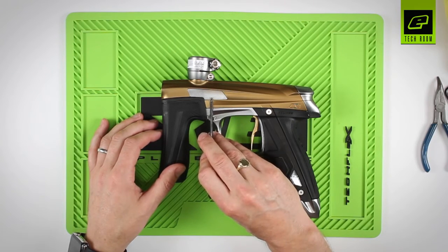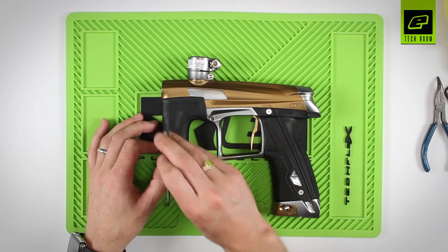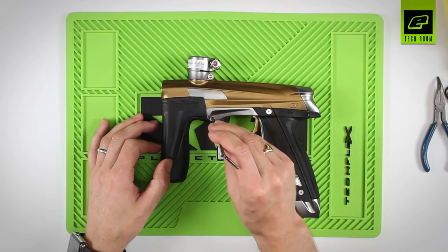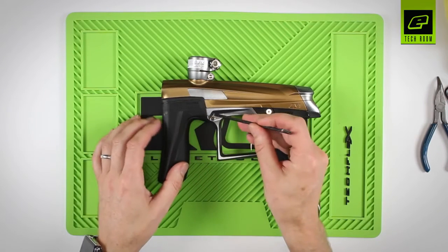In order to create the softest and gentlest shot, and to accelerate the ball most gently into the barrel, you'd use a slower bolt speed, and that can be achieved by rotating the adjuster into the 3 o'clock position.